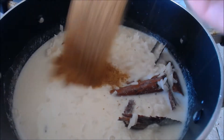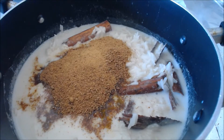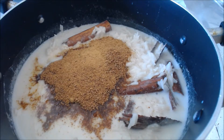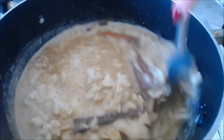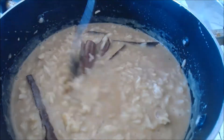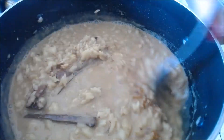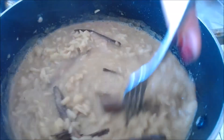Now you want to add in your sugar. I'm using coconut sugar because it has a lower glycemic index than regular sugar does. You want to mix that up so that everything is evenly dispersed and all the grains of rice are separated. I added some extra cinnamon because it wasn't cinnamony enough for me. Mix that up again.